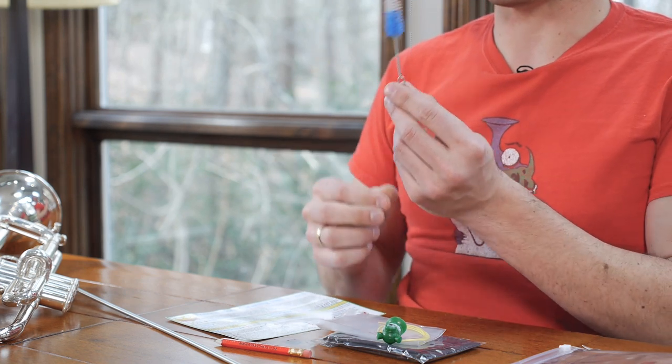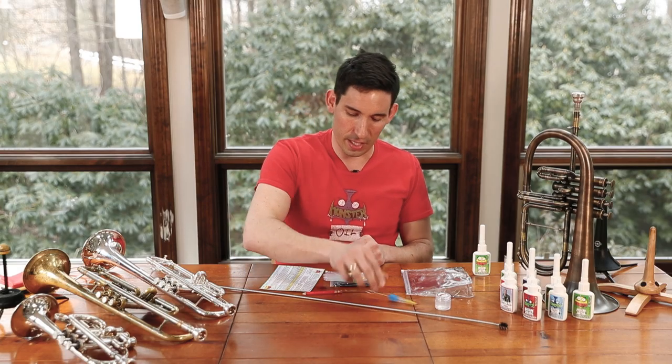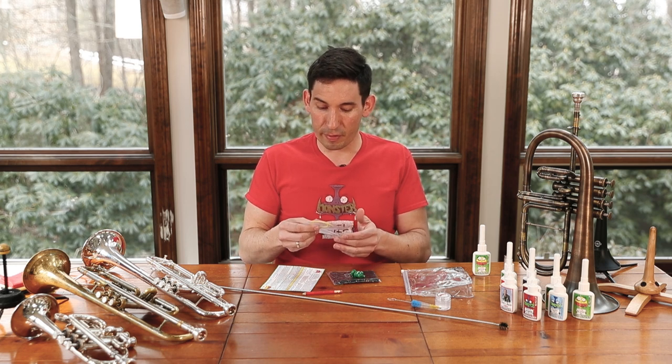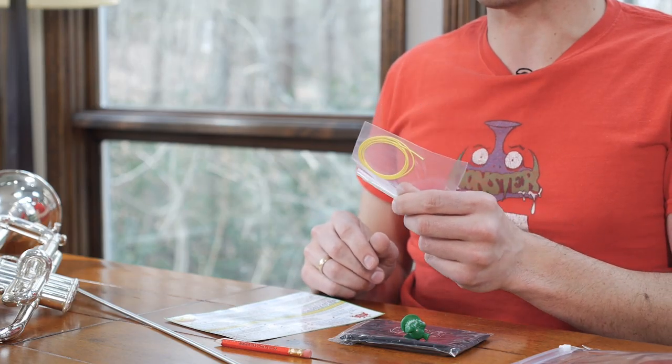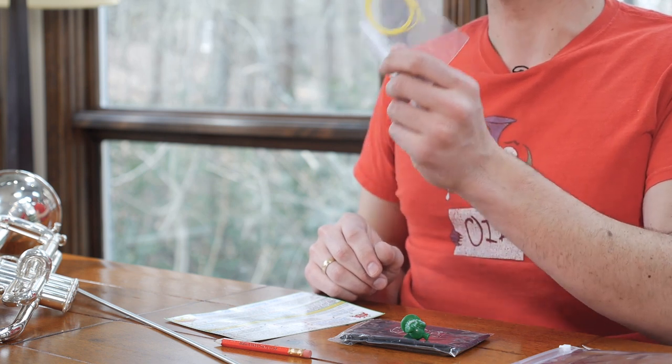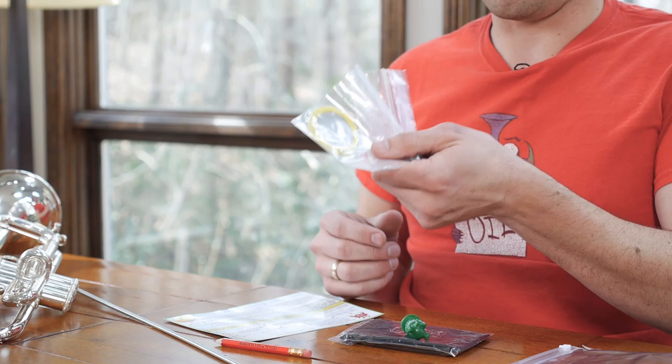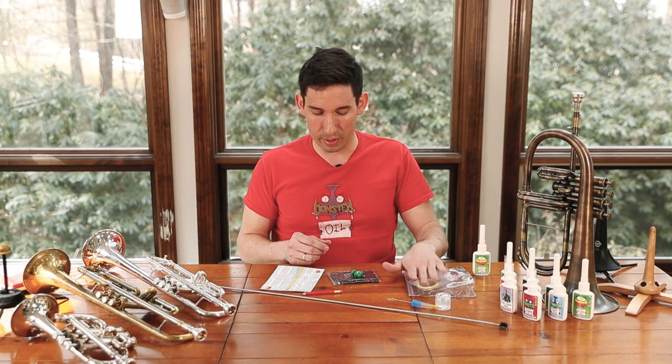That mouthpiece brush is really convenient to have — it's got this little handle on it. Not every French horn has the need for rotor string, but if yours has rotor string, we included 25 inches of rotor string, which should be more than enough to restring your horn. It's the highest quality rotor string we could find — really, really great stuff.